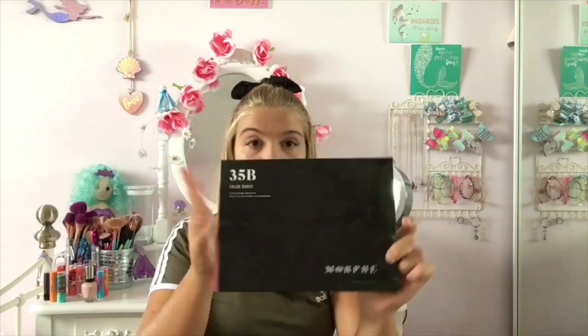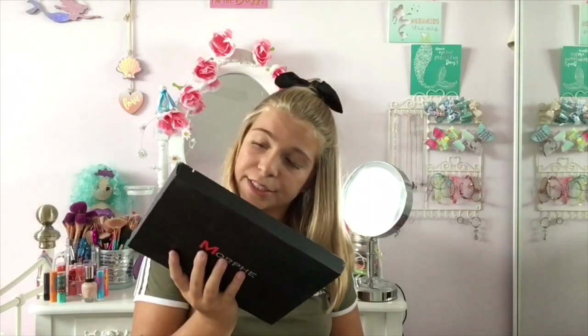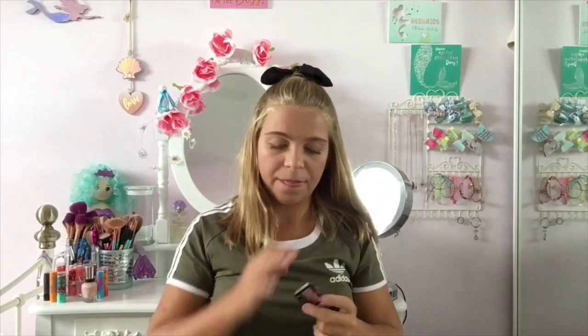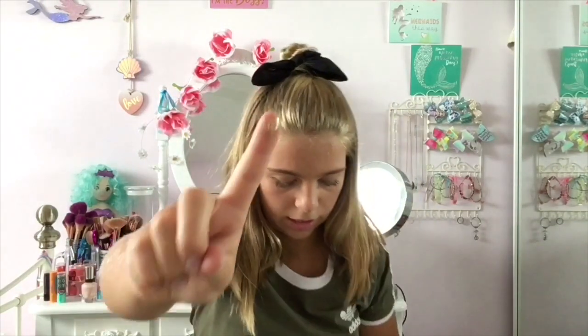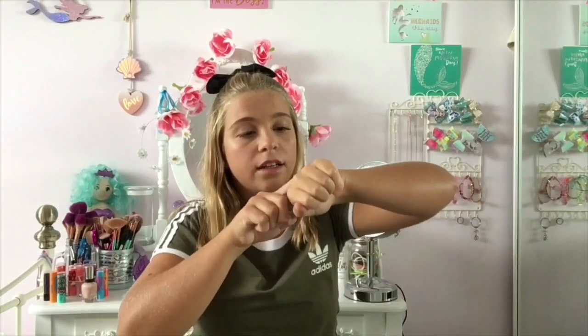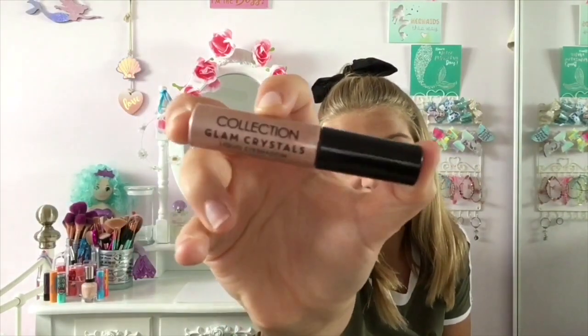I've still got the Morphe 35B eyeshadow palette in the box — I don't know why. I have also got the Morphe 35T. Then I have a Wet n Wild glitter eyeshadow — it's a glitter eyeshadow and it's super pretty, it's in the shade Brass. I don't want to press too hard but it basically comes out as like actual glitter, which is gorgeous. And then I have the Collection Glam Crystals liquid eyeshadow.